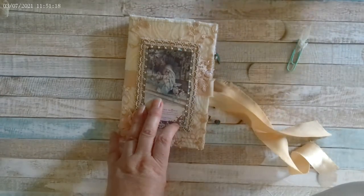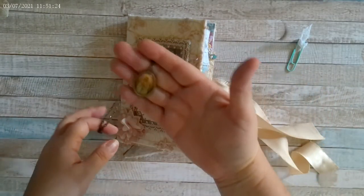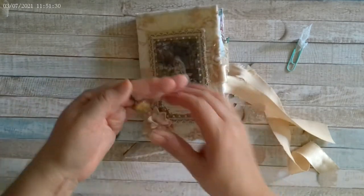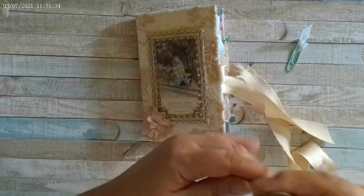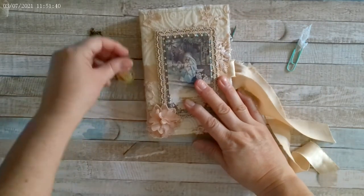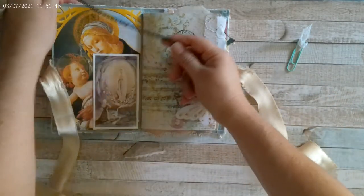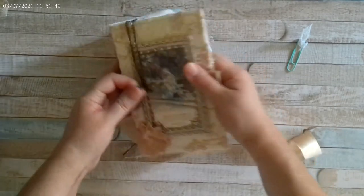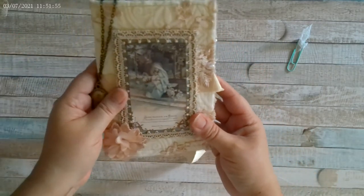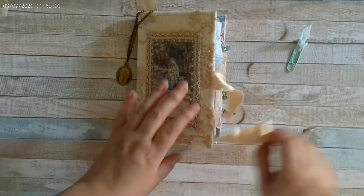I almost forgot — I also included this necklace that goes with the journal. You can use it as a bookmark, or not, but I thought it looked really pretty. I'll hang it inside so you can see how it hangs from the front.